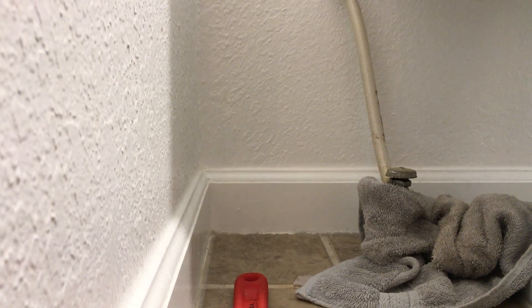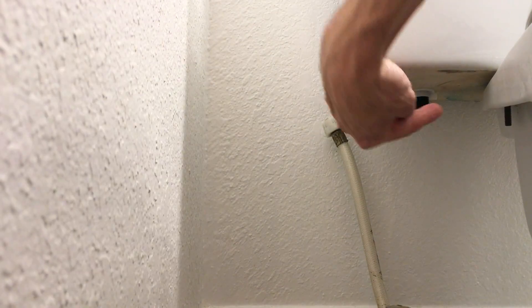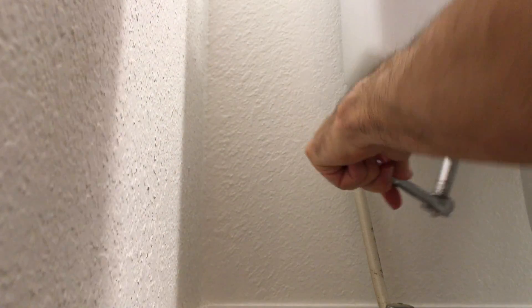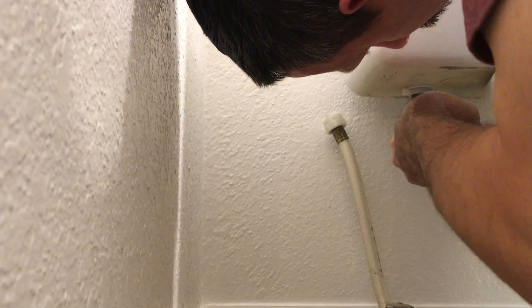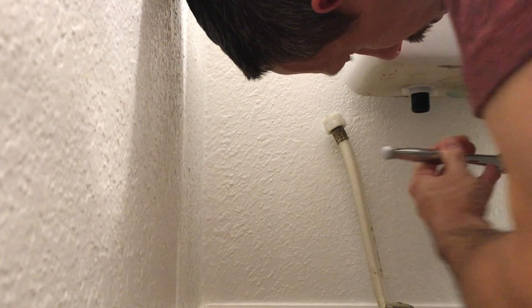Just keep a towel at the base there, and then go ahead and unscrew the bolts I showed you earlier. A ratchet and a socket set are really good for this. I'm probably blocking your view but you get the general idea — just unscrew those.